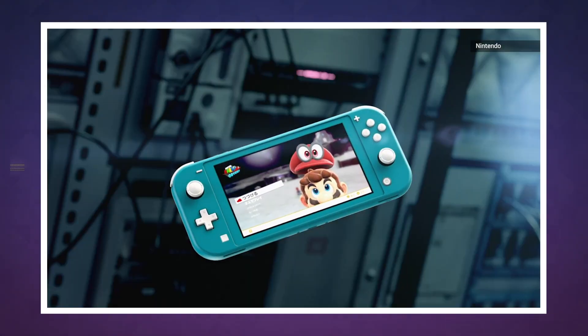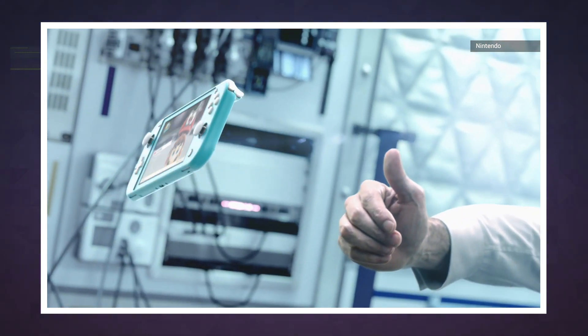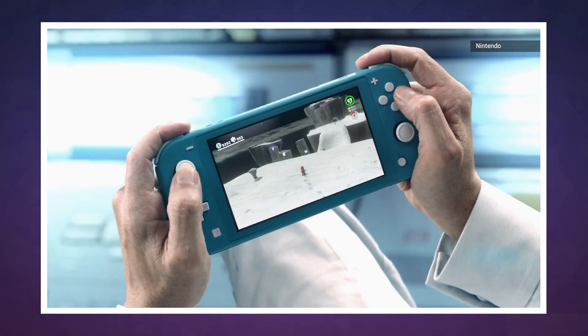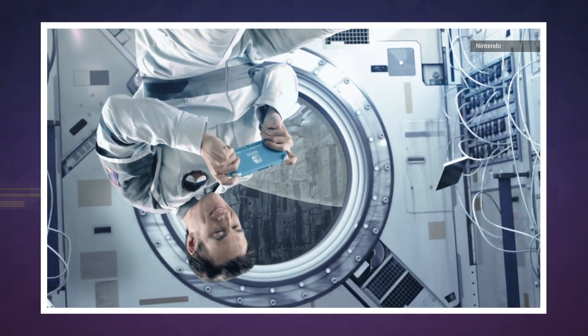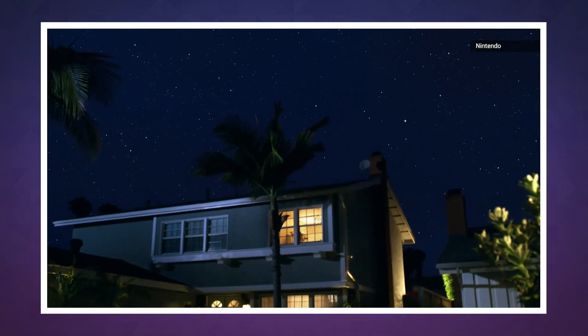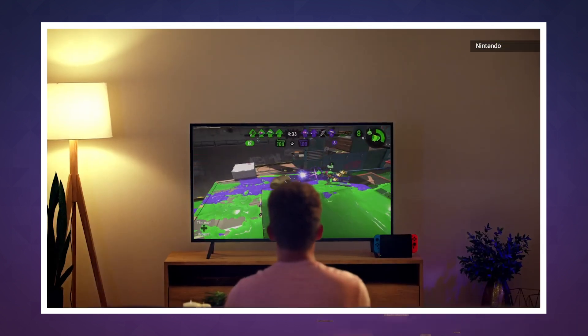As weird as it might be to see Nintendo offering two different versions of the console tuned for different kinds of play, this is the Switch I've wanted all along — I'm the guy who spends more time crammed into a subway car than sitting in front of my TV. The Switch Lite isn't just a good business decision; it's proof that there's a Switch out there for just about everyone.